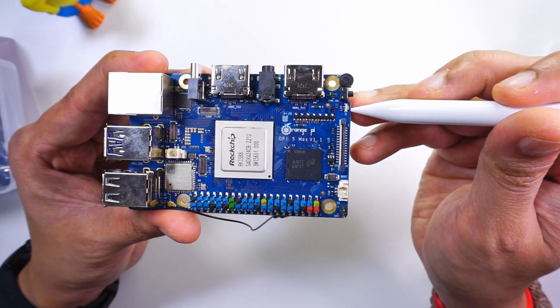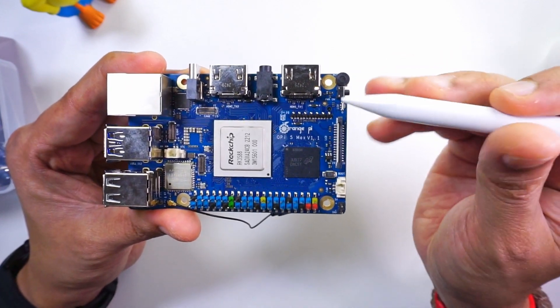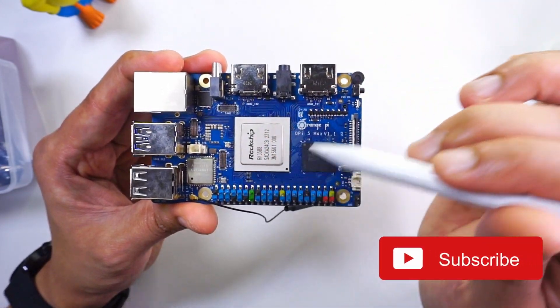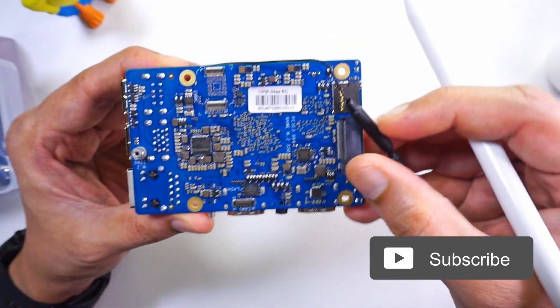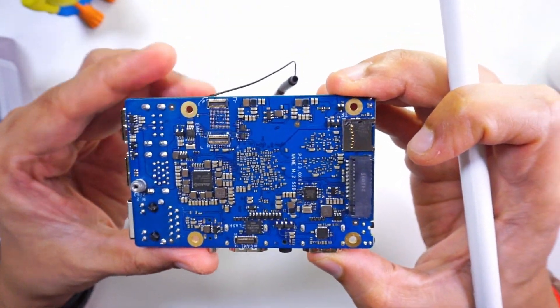Next is a 2-pin 5V output and a 5V fan connector, as well as a MIPI LCD interface to connect an LCD. There is also an LED indicator, a power button, and a microphone on this SBC — the first SBC I have seen that has a built-in microphone. Now let's look at the bottom side.